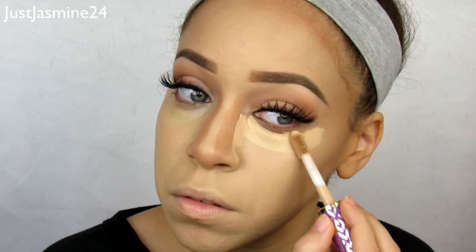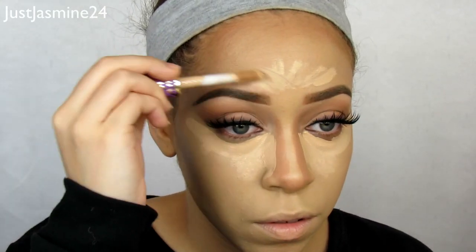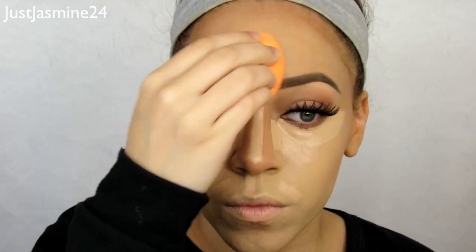I'm going to apply some concealer — this is the Tarte Shape Tape Concealer. I blend it out around the forehead area, under my eyes, and the bridge of my nose. Once I'm done I set everything, making sure to blend the concealer really well so there's a nice ombre from the bronzer to the foundation, with the concealer mixed in nicely.